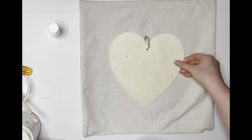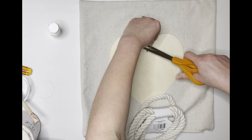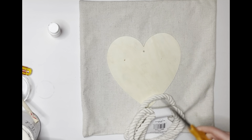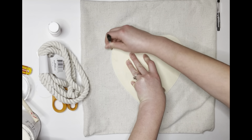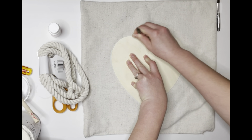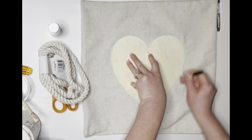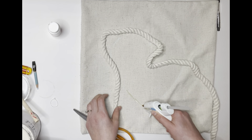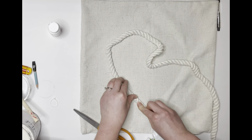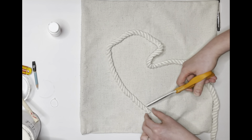With this next craft we're going to be making a pillowcase that has a heart on it, using the chunky yarn and some nautical rope. I have this heart I got at Dollar Tree and I'm just going to use it as a pattern on my pillow. With the heart in place, I took a marker to draw around it, and then I'm taking this nautical rope I also found at Dollar Tree and hot gluing it around the heart shape I just drew onto the pillow.